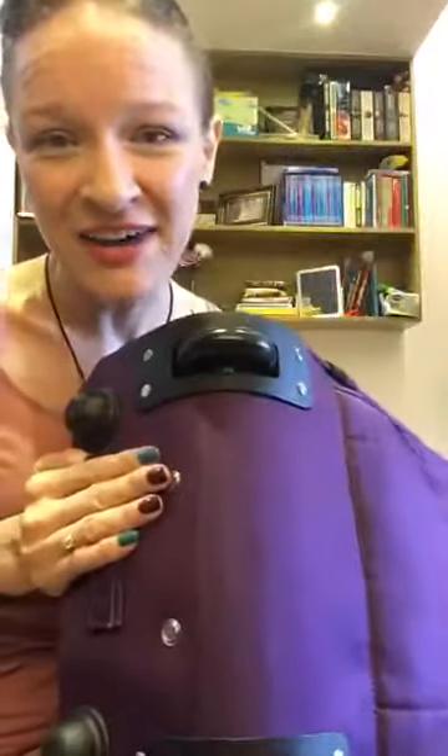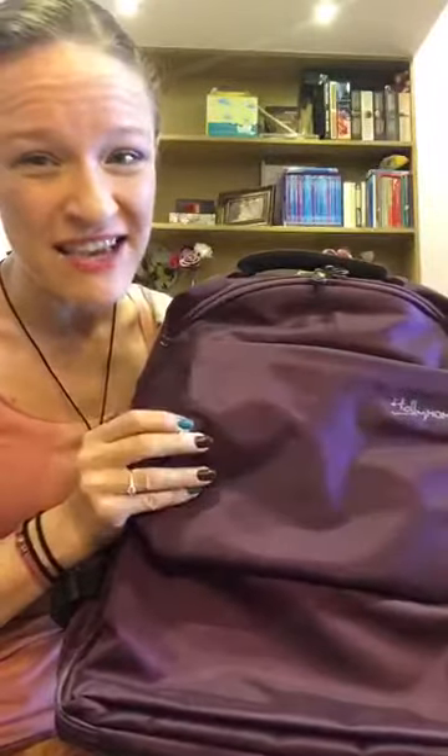So this one has wheels on the bottom that I can drag behind me, but also it's got this waterproof material so that the things inside won't get all wet when I pull it through a puddle.